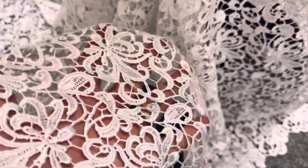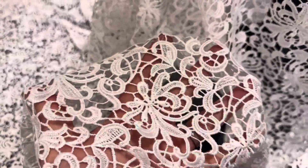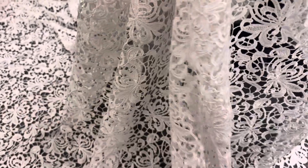We do offer it in a range of other colours. It's a Guipure lace, lovely handle, a contemporary elegant design.